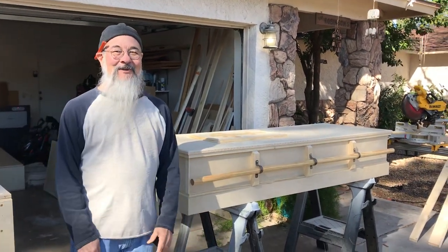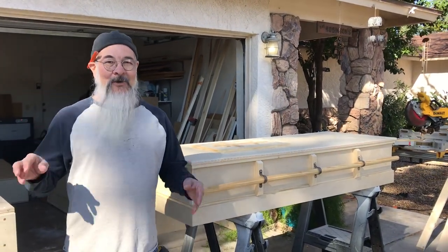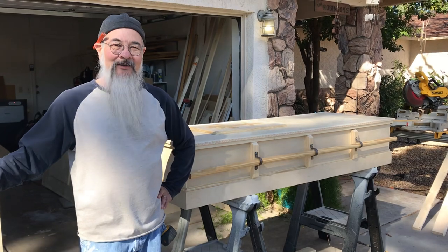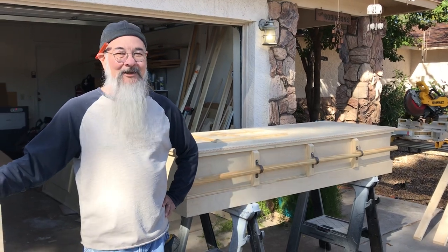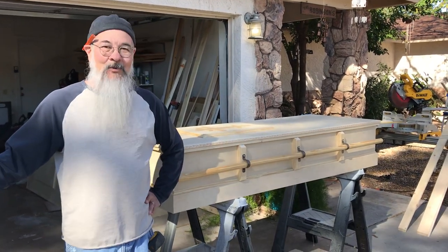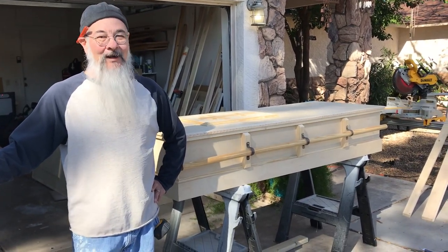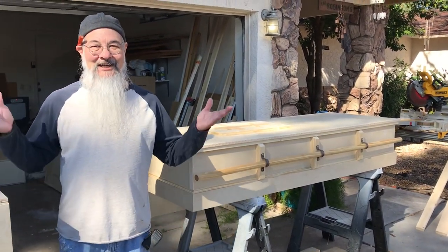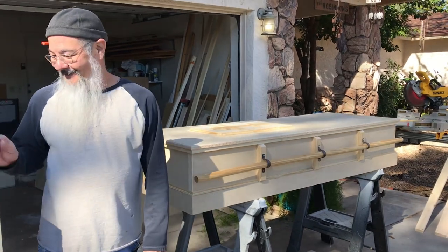Hey everybody, welcome to this edition of Steve the Builder, video edition. As most of you know, I've been taking care of my parents for about the last five years and they're not doing so great. So I talked to my dad about building their coffins because they're going to be buried at the monastery up in New Mexico, and he agreed to it. I also had a couple of requests from some people from church who were struggling and probably not going to last very long, so they asked if I would build their coffins.